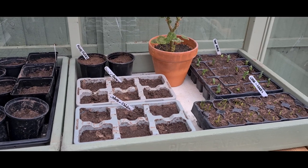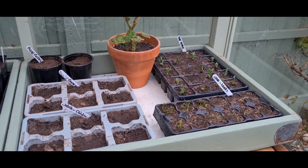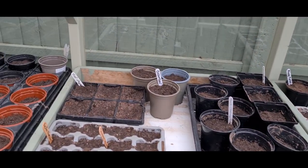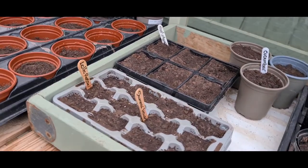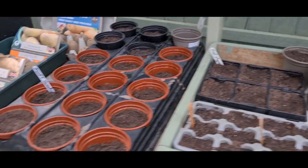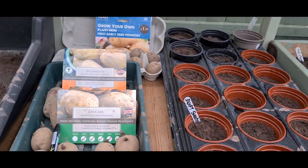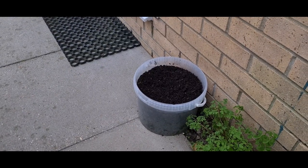I've not long been in from work and the leeks and peas are coming on nicely. Some of the seeds I did the other day — I've just sown some cucumbers, some nasturtiums, two types of lettuce: summer leaves and a rosso. The sweet corn is on my side and my potatoes are chitting. That's a bucket of nasturtiums.